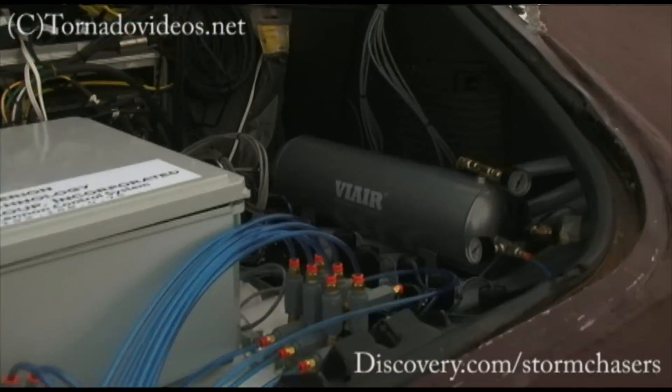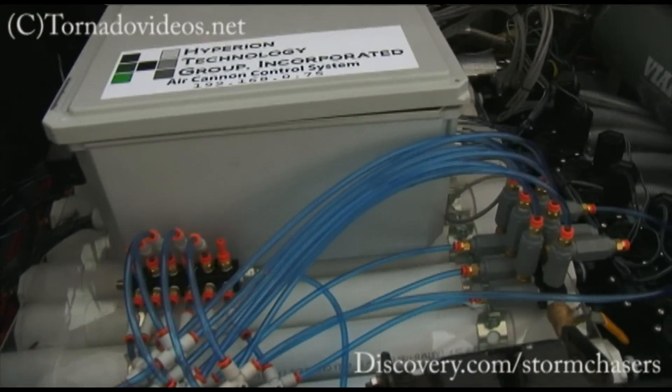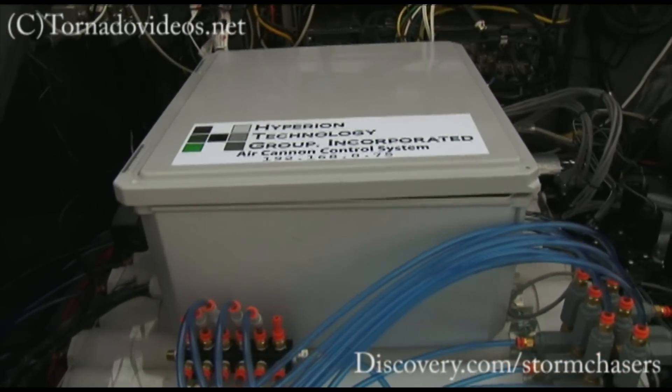Here in the back we have the tank — the whole system right here. Those are the tubes. That's the brain of it.